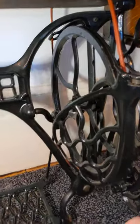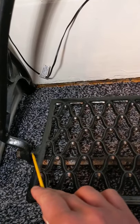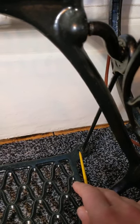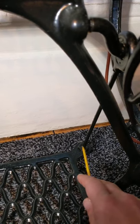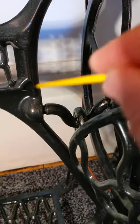This is my 66K treadle. The oil points are just a drop of oil on this hinge here, and also on this one here. This is your pitman rod, which goes all the way up to the main crank of the wheel. You only need one or two drops of oil, just in there - that helps it run smoothly.